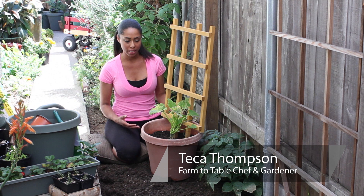Hi, I'm farm to table chef Taka Thompson at TakaThompson.com, and today we're talking about growing conditions for zucchini.